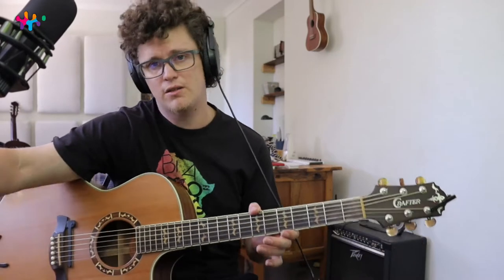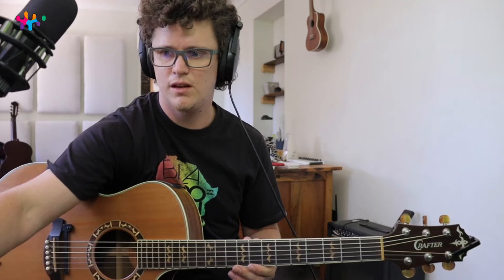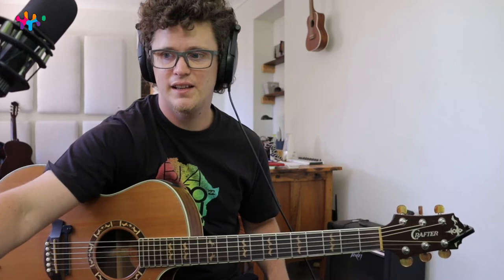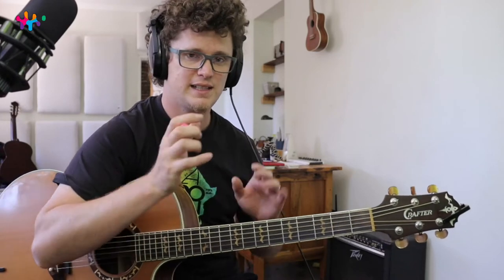There are a lot of cool things you can learn from a song like this that can really help you with a lot of other songs and maybe writing your own music. Let's jump into the parts. We're going to start with the main progression, which is used in the verse: E, C sharp minor, B, A — it's like a descending kind of thing.